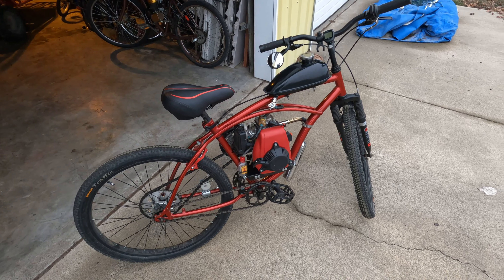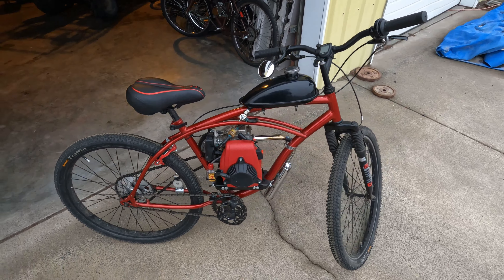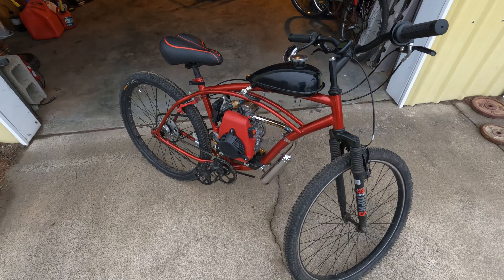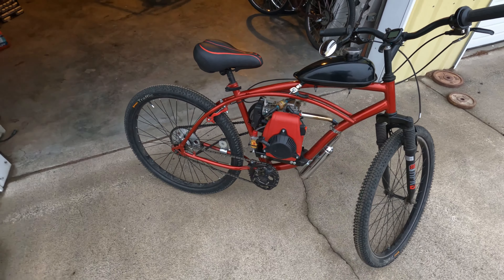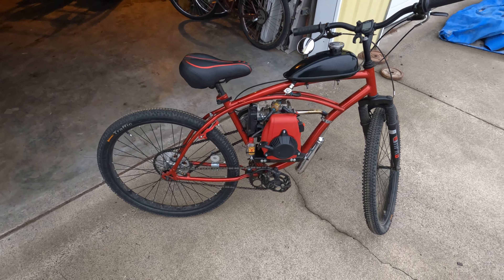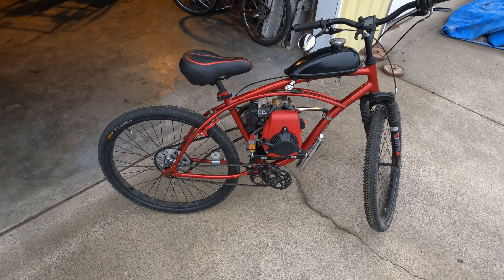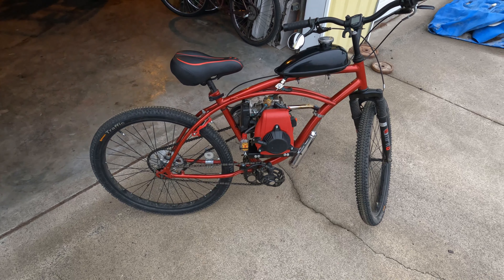Got this one out and running today. Kinda surprised it started — it's 35 degrees and it's been sitting for a while. Four stroke. Fun bike to have. Lots of low end torque. I'm going to take a look at the park.